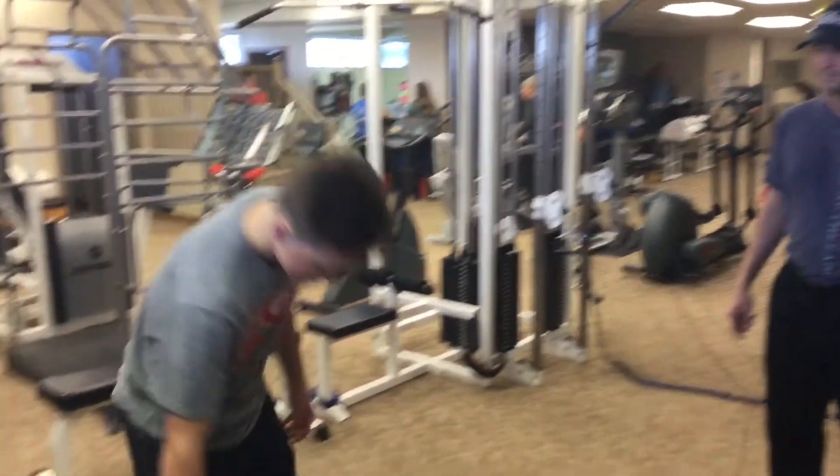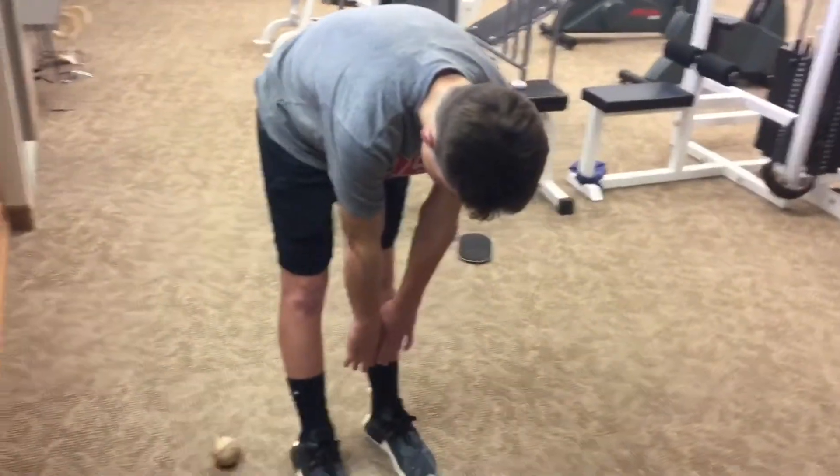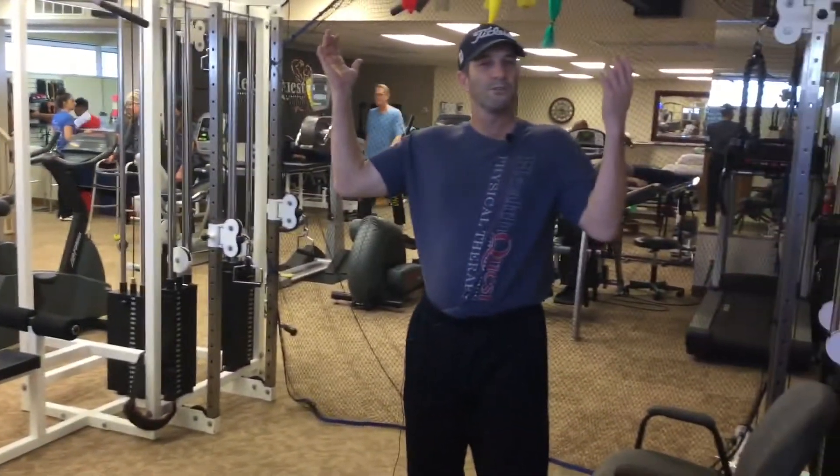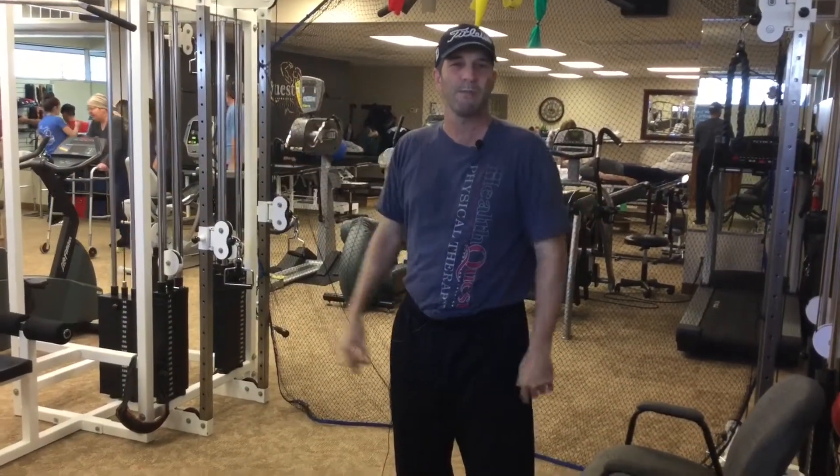Go over and touch your toes for me. That's going to be an issue we're going to address significantly in physical therapy — if you don't have hamstring flexibility, you're going to go further back beyond the scapular plane to try and make an accurate throw.